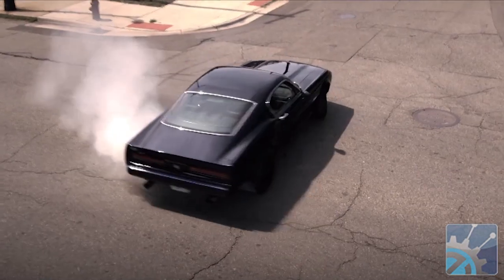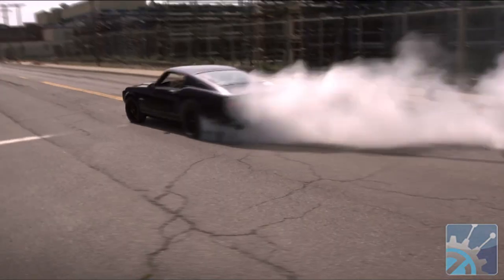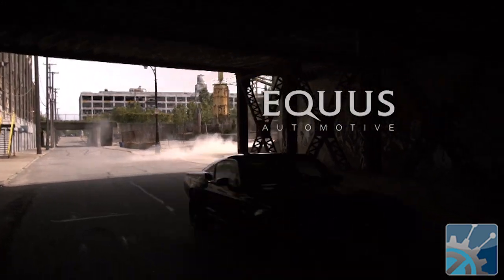We're not trying to reinvent the wheel in terms of those components. We've used tried-and-trusted proven materials. And you designed the body as well, correct? Yeah, the body is completely fresh sheet of paper, designed from the ground up to evoke the iconic styling from the 60s and 70s. So when people look at the car, they see elements of other cars, and that's what we wanted. So far, we've been successful.